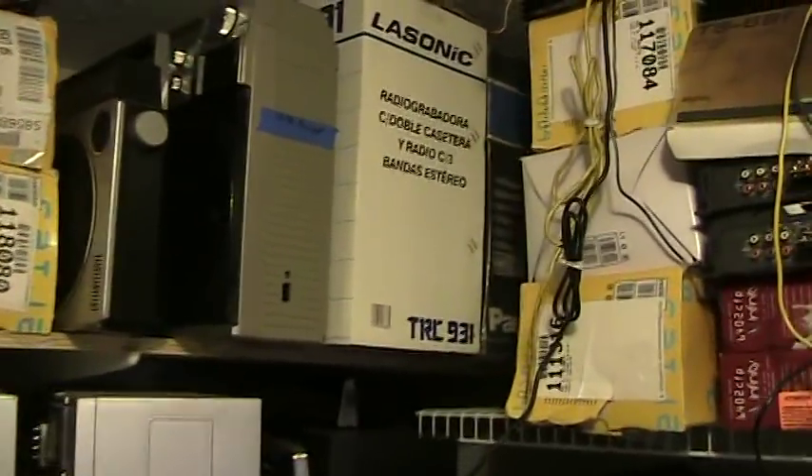Oh my gosh, I don't know if I can show all these in time. So here's those there — a Pentasonic 300 in the back, another 300 right there, a Sanyo, a couple of 480s. And then let's start at the top and go down.